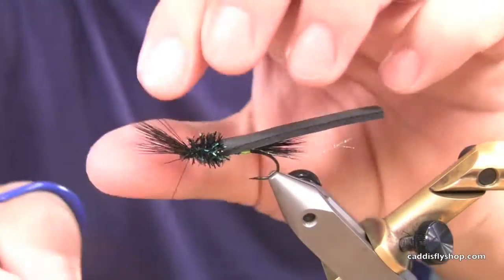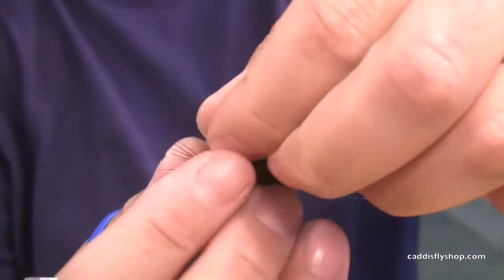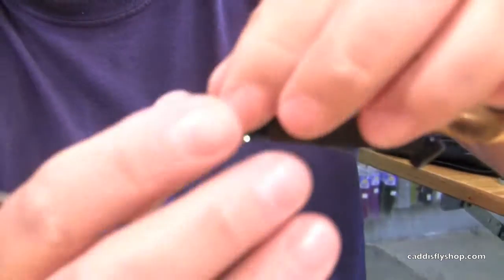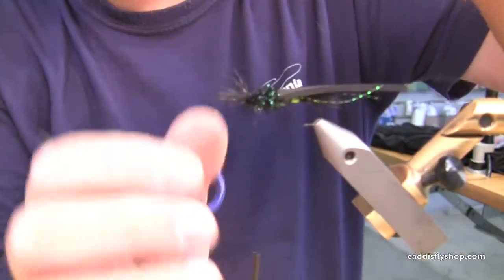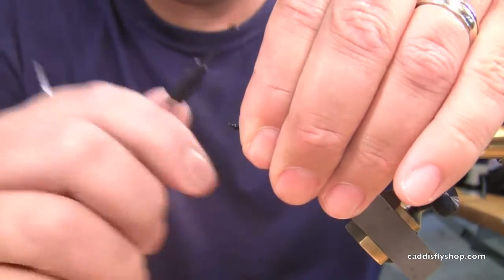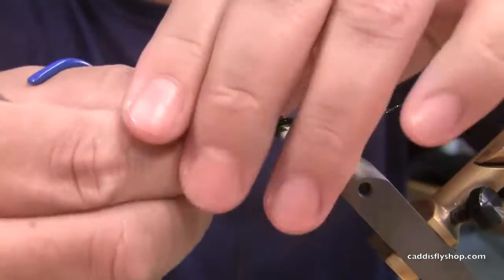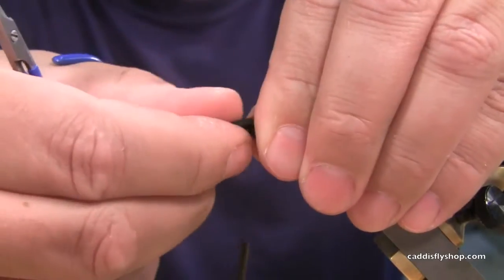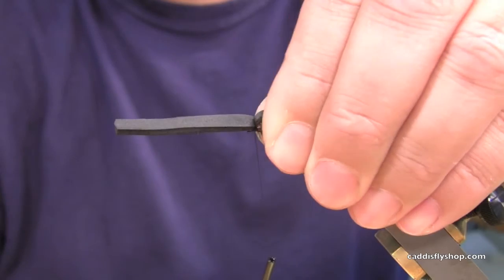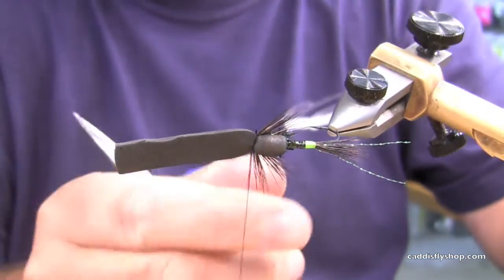Okay, so I've got that. Now I'll turn this sideways so you can see it. I'm going to take these moose hair fibers and try to evenly distribute them on both sides — splay them out to the side, pull them back. Get my thread in front so I'm ready for the foam to come forward. Bring the foam over, pull it a little — not too hard. Get it where you want it, a couple loose wraps, snug it down. Take a look at it and see how those legs lay back.